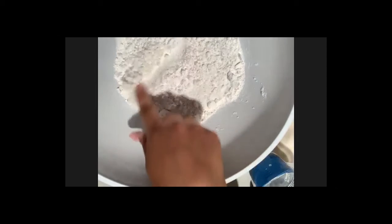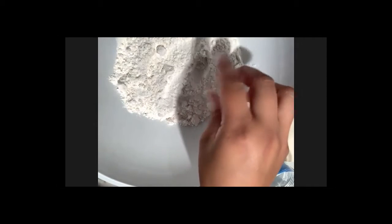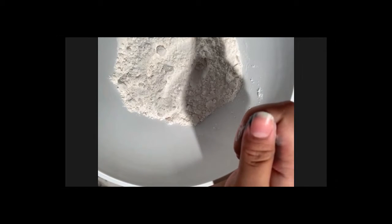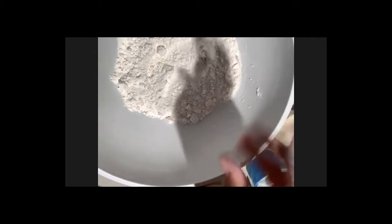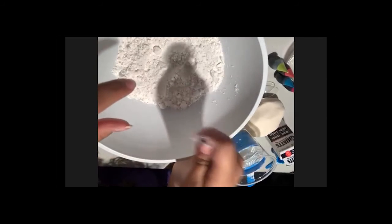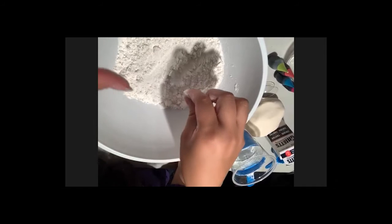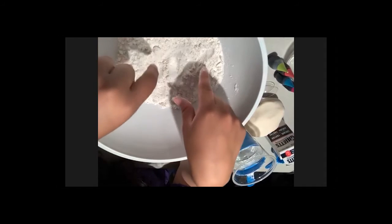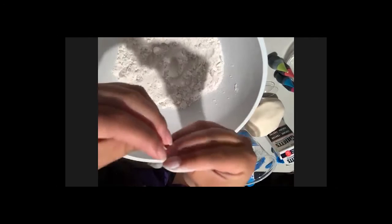If you mix flour and salt together you can still separate them afterward. It would be hard and you'd need fancy scientific tools, but it is possible — for example using a sieve or fine net like scientists use. That's what makes it a mixture: no chemical reaction has occurred.